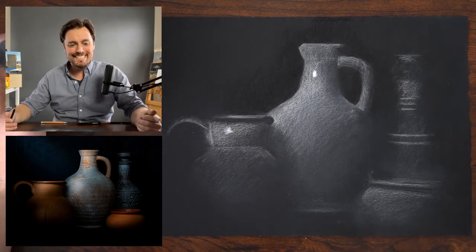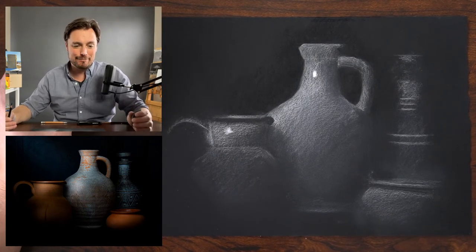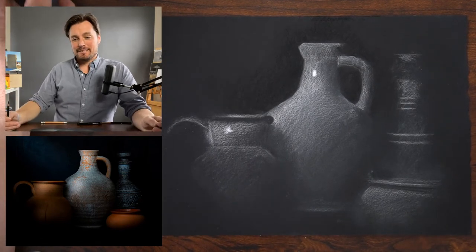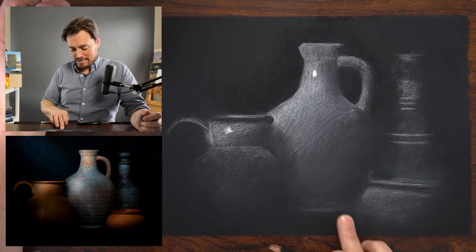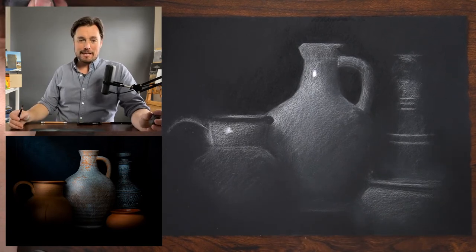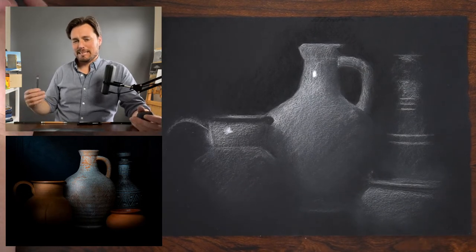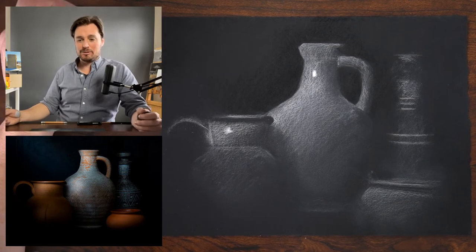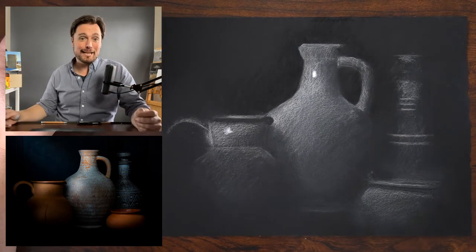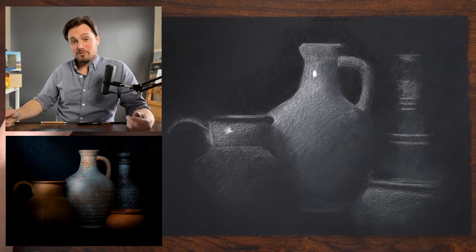Someone posted that they put the detail in the vases right up front and is having issues with tone and shade — whether to laugh or start over. That's awesome — go with it. It's an interesting position to be in. Sometimes you just know you need to start over, but if I know a drawing isn't going to succeed the way I intended, it can be very freeing to make even more tactical errors and start to experiment and see what comes out of that.